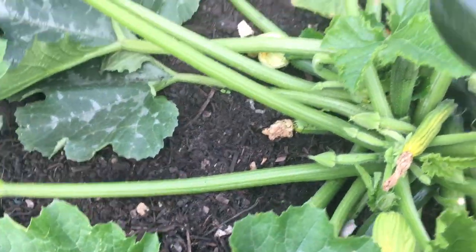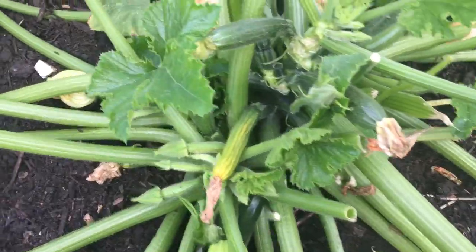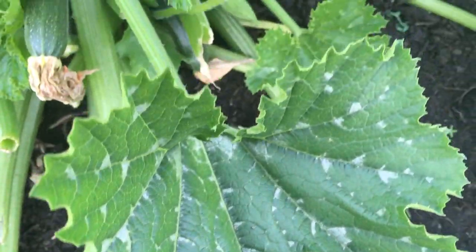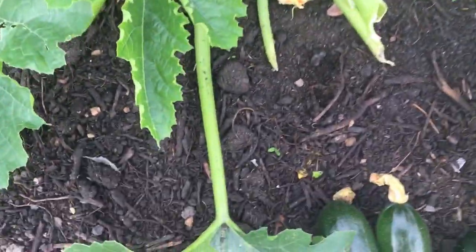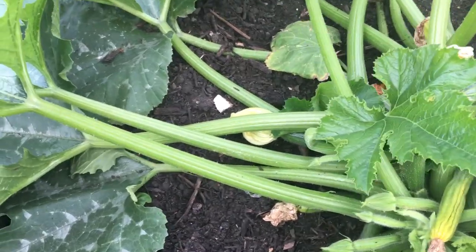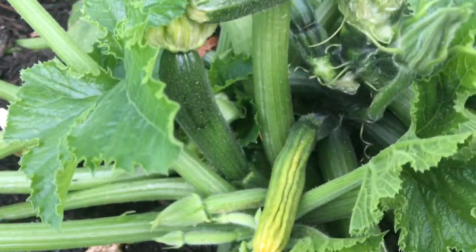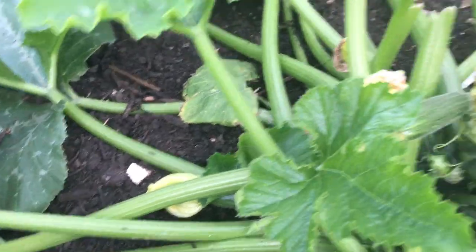You can let them get really huge into a marrow, or you can pick them young as a baby. As you can see, you've got various sizes here, and on this particular plant we've actually had a lovely harvest this year. You can see these little baby ones coming out as well.